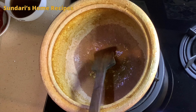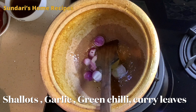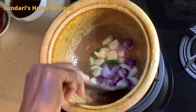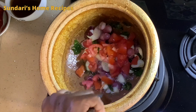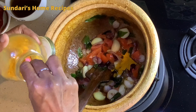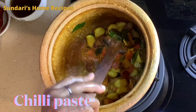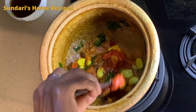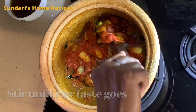Adding fennel seeds, then the onion and garlic. Before adding the tomatoes, cook the onion and garlic first, then add the tomatoes. I am adding one teaspoon of turmeric powder, then the chili paste. Let the chili paste cook nicely in the oil until the raw taste goes away.